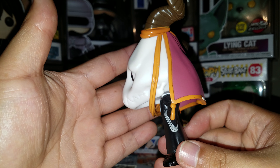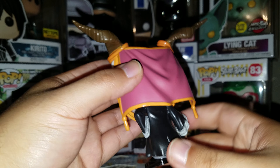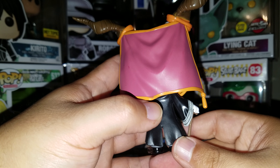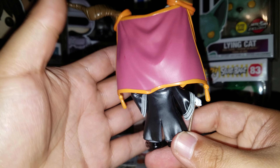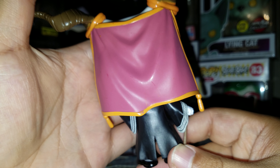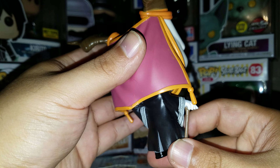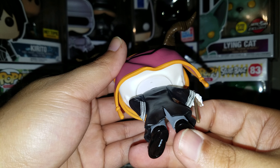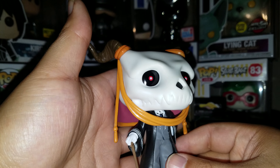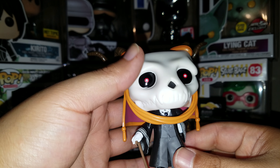The side view, the back — as you can see, on the back there's just a little bit of the red coming off on the orange. But the rest of it looks nice. Shoes look good. This is definitely a 10 out of 10 Funko Pop.